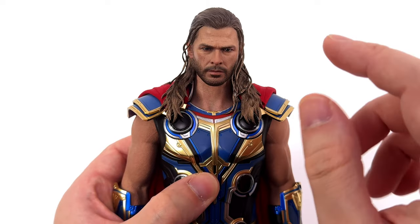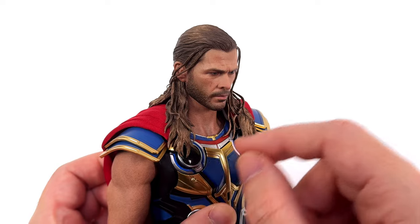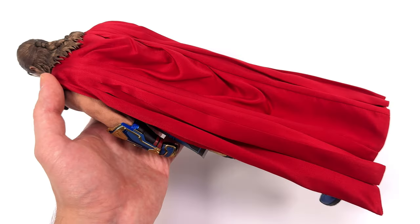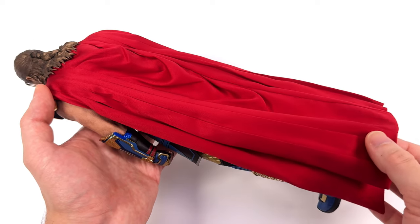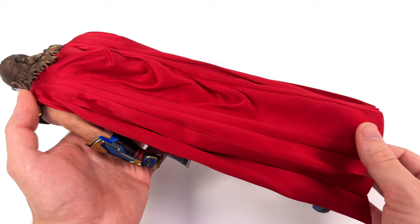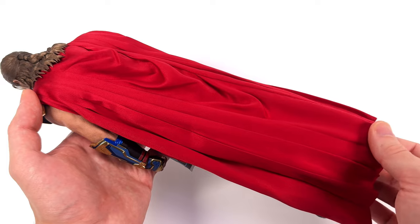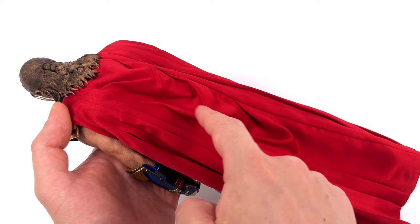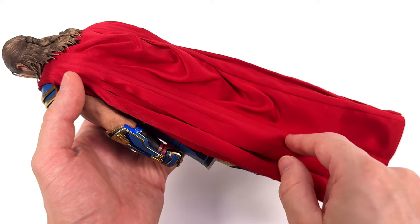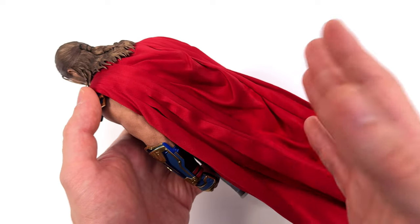The big drawback with the sculpted hair is that you get no articulation. Got some braids sculpted in and they've hit it with a wash so you can see the individual strands — the layers stand out and there's a lighter gold dry brush over the top. It seems as though someone's been doing their cape homework, because for once Hot Toys have given us a very solid cape. It drapes beautifully thanks to the two-ply lightweight fabric it's made of, and it's got the accurate V-shaped creases down the middle.